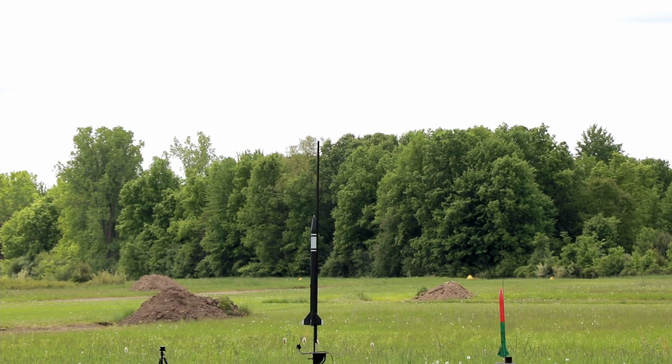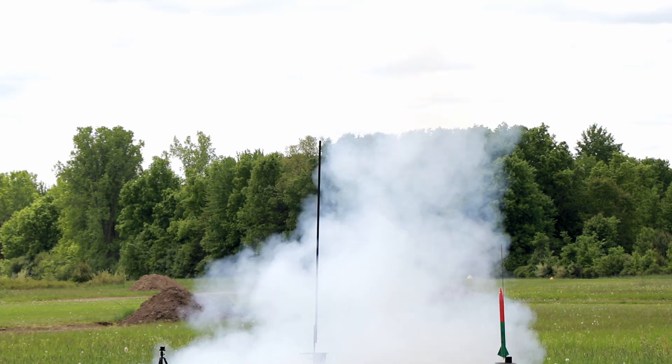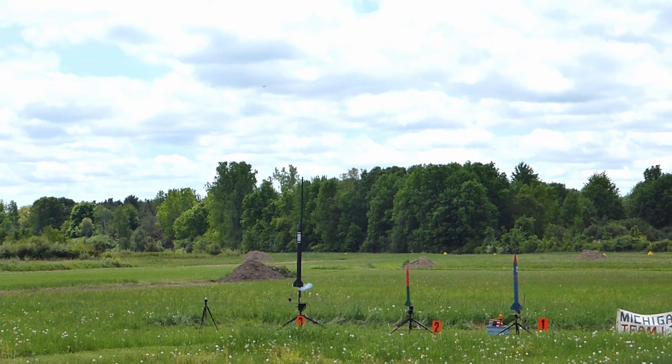Four, three, two, one. There we go. Right in the blue patch.